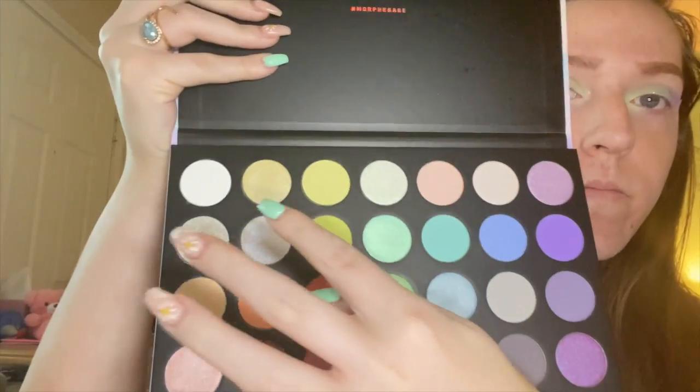Now using the silver glitter shade — this is a pressed glitter, so be careful. I'm taking it on my ring finger. Pressed glitters aren't the best for you, which is why I don't use them much; they're hard to remove and can cause damage to your eyes. I'm packing this on the eye for some shimmer. Next, taking a shimmery champagne shade for my inner corner and brow bone — that made a big difference on the inner corner. It looks super pretty and bright.